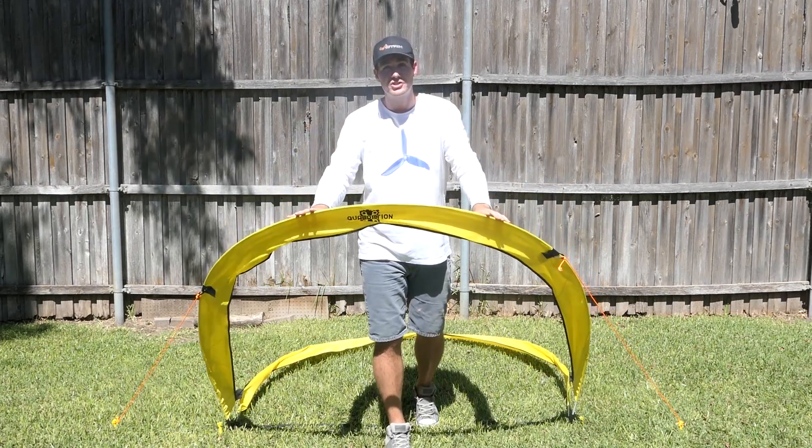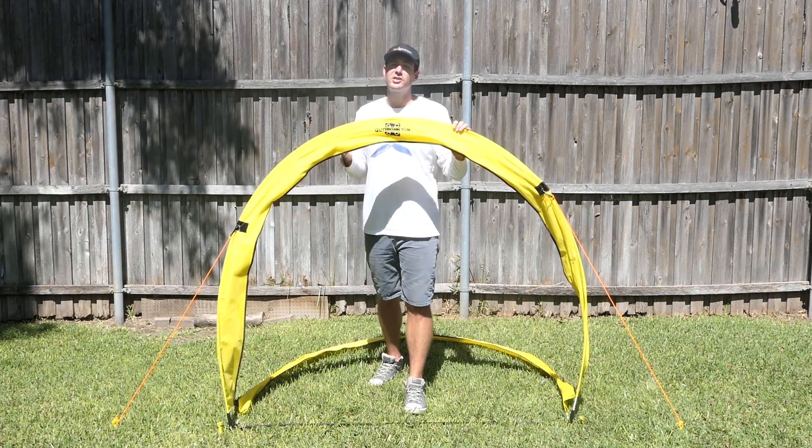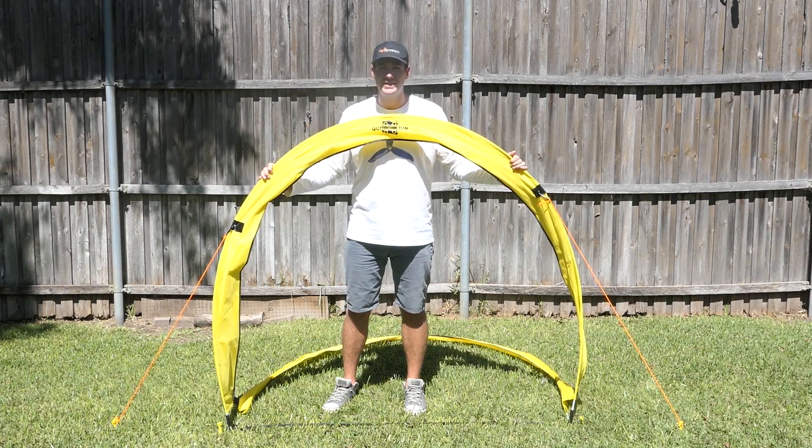If you have winds from the back, they push down pretty far. If you have winds from the front, they push back pretty far, and that's frustrated a lot of people and I totally understand that. So I'm going to show you a quick, easy, and cheap way to add guide wires to your gates.